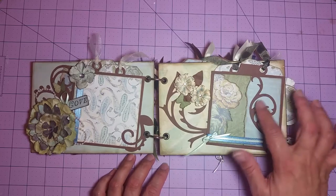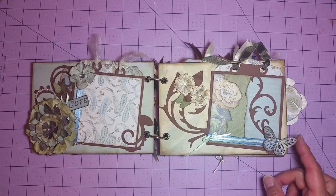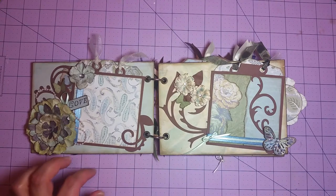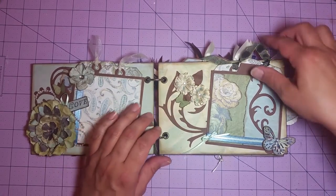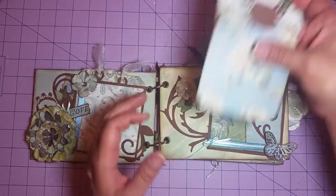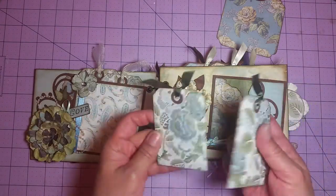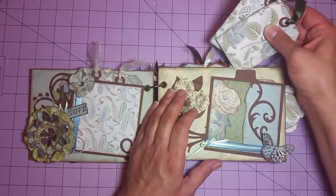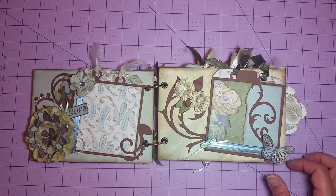Over here on this side, again, we've just got another photo mat. I topped it with the Sizzix flourish — you're going to see those throughout. Got another Martha Stewart butterfly and I filled the center of the butterfly in with some bling. I've got some ribbon around the photo mat. I fashioned some flowers with my punches, another Martha Stewart butterfly. Behind this photo mat we've also got an additional photo mat and a couple more tags, and all the tags have been topped off with some coordinating ribbon as well.